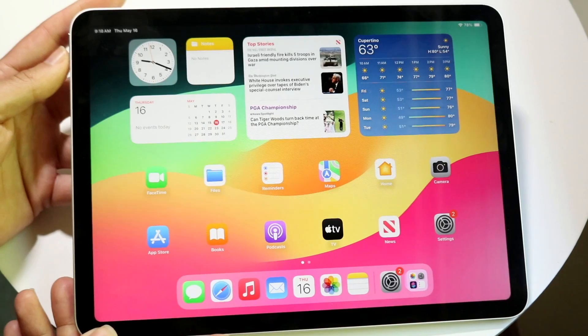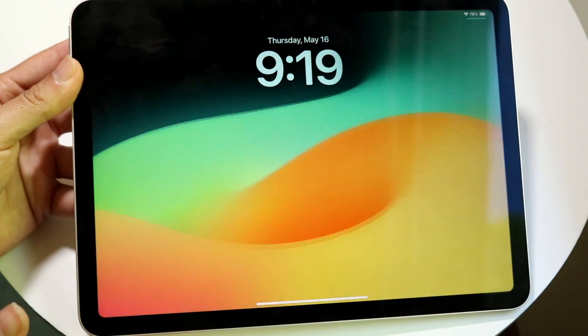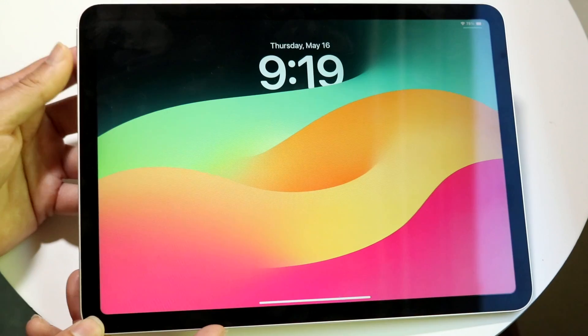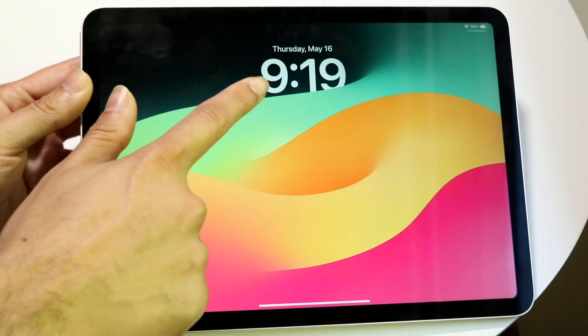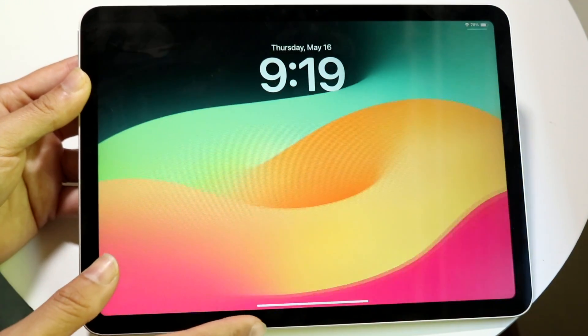You have a few ways to turn on your iPad: click the power button with the Touch ID sensor, or just tap the display to wake it up. To turn it off you'll need to use the power button. Once it's on, you'll see the clock, time, wallpaper, and a gesture bar at the bottom.